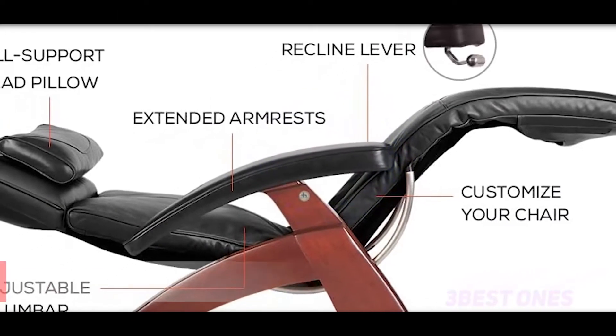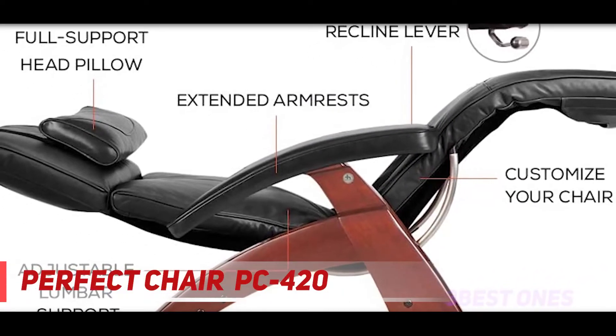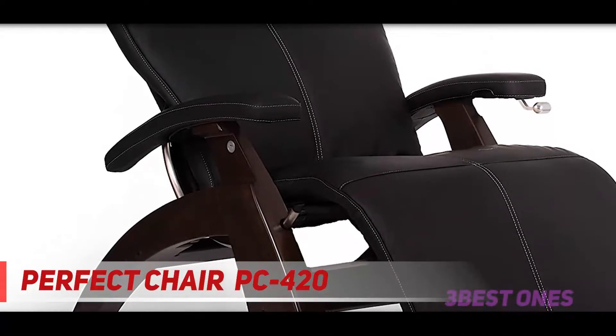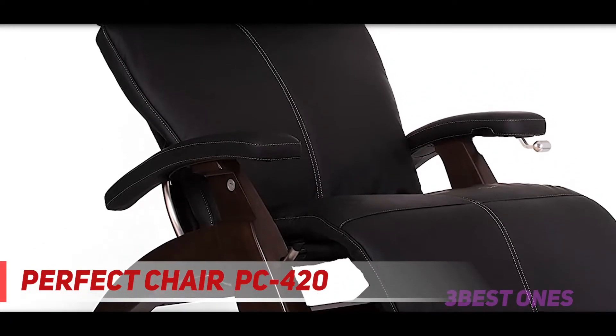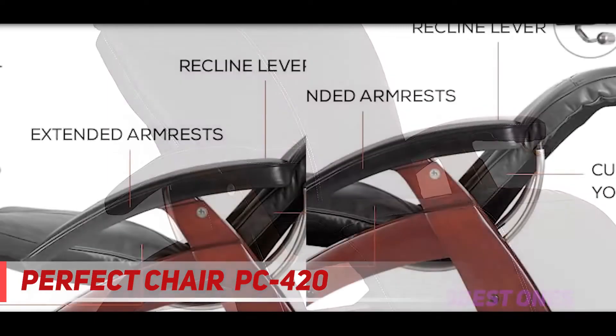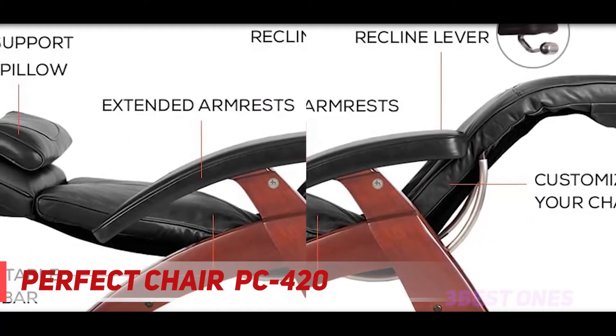Starting at number 3: the Perfect Chair PC420. For those who are looking for a manual zero gravity chair, the Human Touch Perfect Chair PC420 is our best choice. Featuring an advanced reclining position, this chair provides you with whole body relief, thanks to the weightless sensation you get on your back and legs.